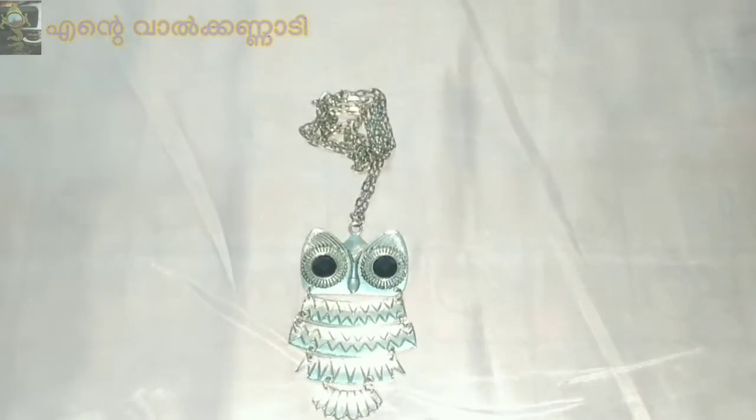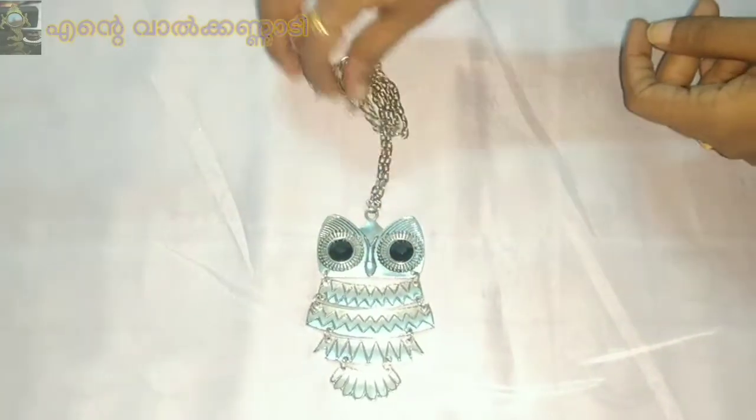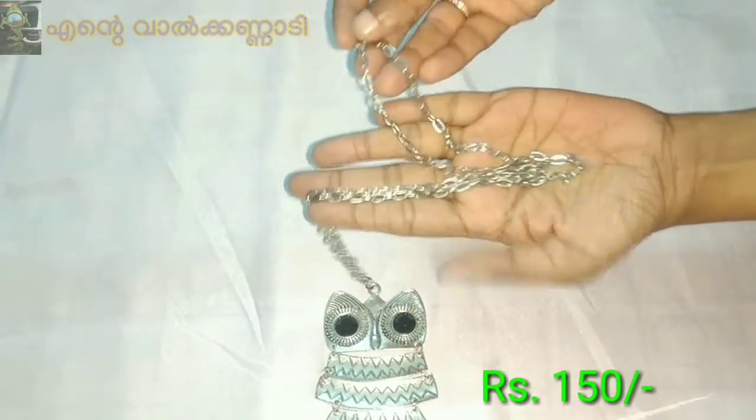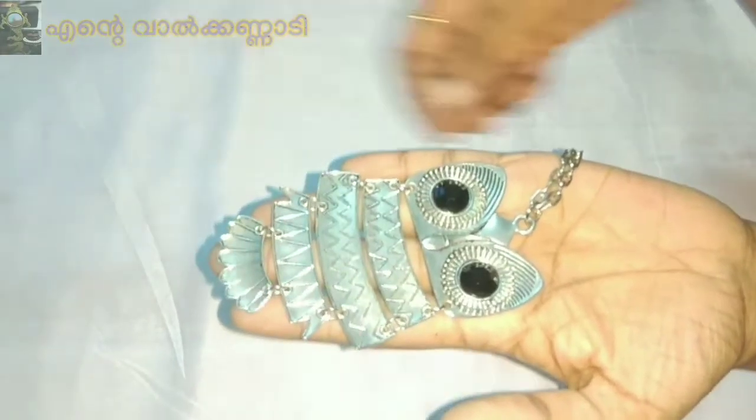This chain is in my videos because I have put this chain in the front of my videos. This is a long chain. This is the highlight of the owl pendant. This is the black stone. This is the body of the owl. This is the one I have done in the back.